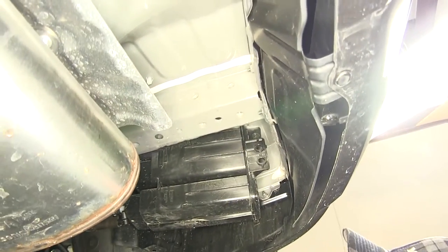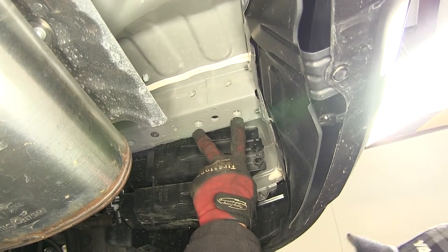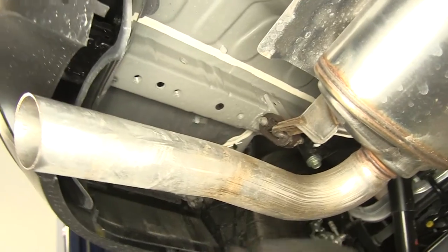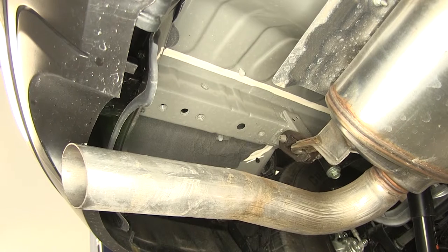Now with the tow hook out of the way, we're going to reuse the manufacturer's weld nuts for our two attachment points here on the passenger side. On the driver's side, we're going to have a total of three attachment points. Again, we're going to reuse the manufacturer's weld nuts as attachment points.